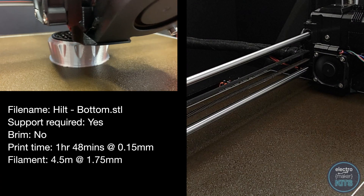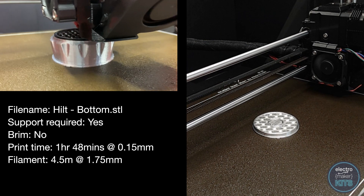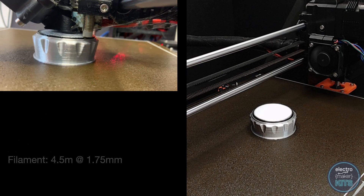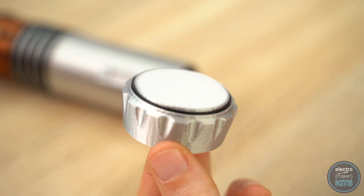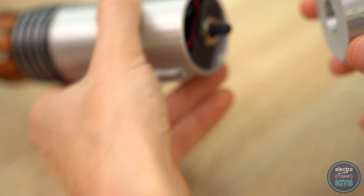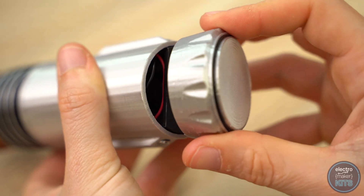We can now print the bottom of the handle. I did this in PLA at a 0.15mm layer height and, like with the other parts, I changed the filament a couple of times during the print to get the black band at the end. Once printed, it just push fits onto the end of the rotary switch.